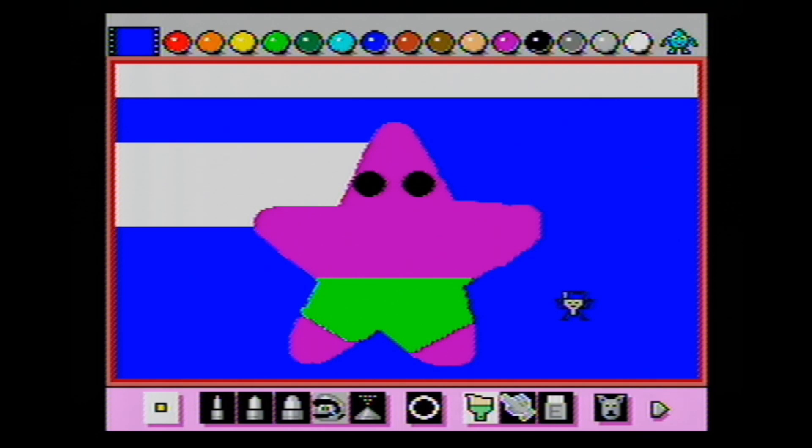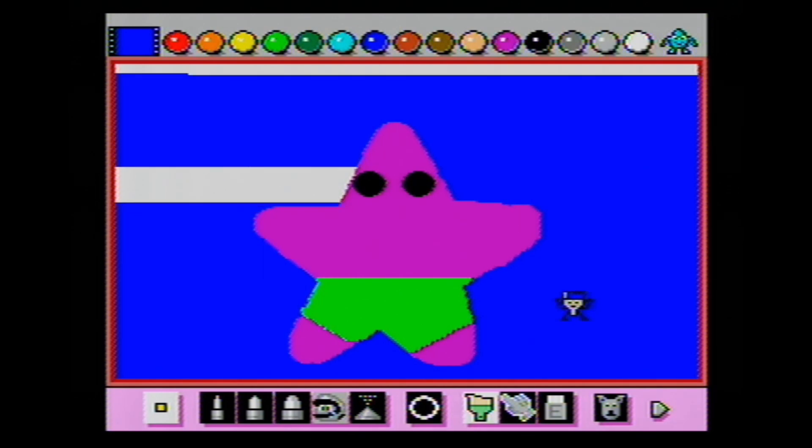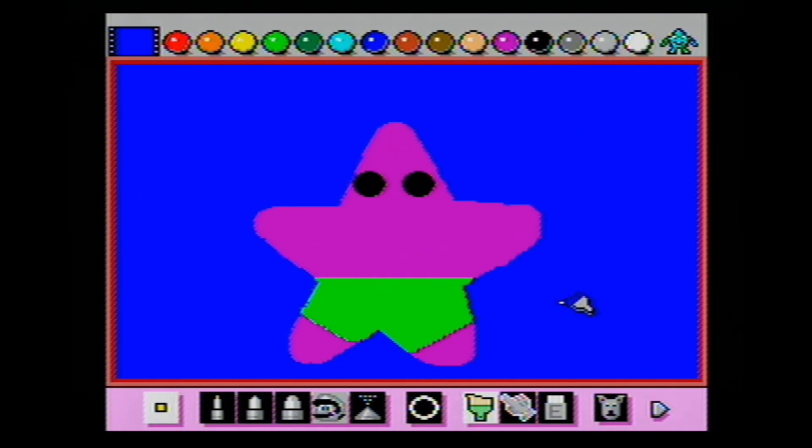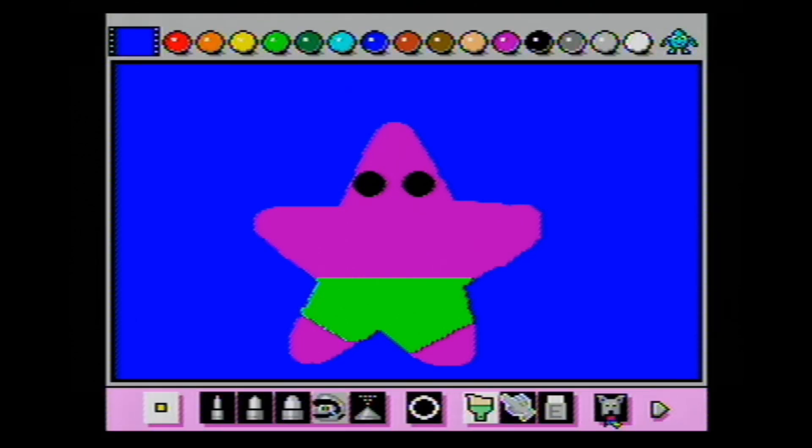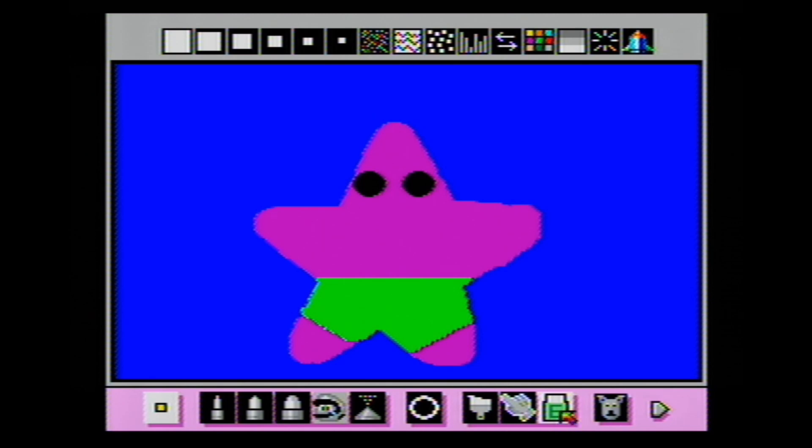Nickelodeon, if you're watching this, you could use this for the spin-off of The Patrick Star Show — the Simplified Patrick Star Show. The spin-off show could feature Patrick's parents that aren't his parents, besides Janet and Marty. I said Marge because Janet looks like Marge Simpson — I think that was the goal of that episode. So we're just going to say goodbye to Patrick. Bye, Patrick. Bye, Dimitri.